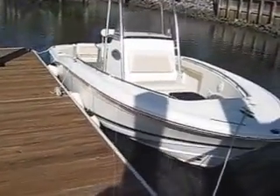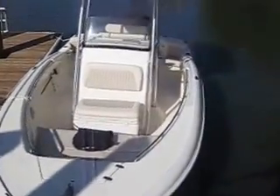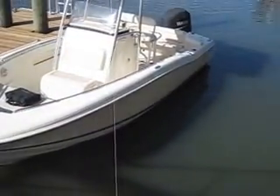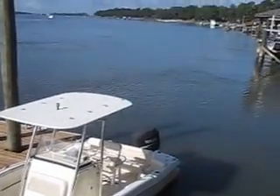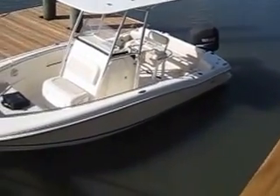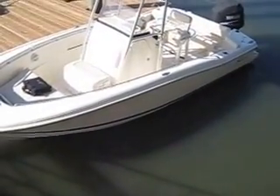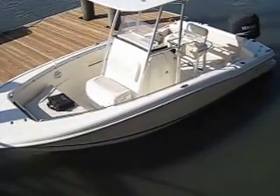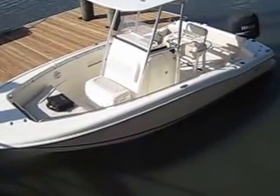Rob here at IAmAlwaysInHotWater.com. Beautiful, really nice 2005 Scout 210 Sportfish — 150 Yamaha, 330 hours, clearly very well maintained and turnkey ready for the water. You guys have a great and safe boating day.